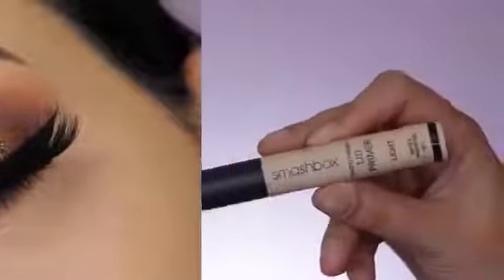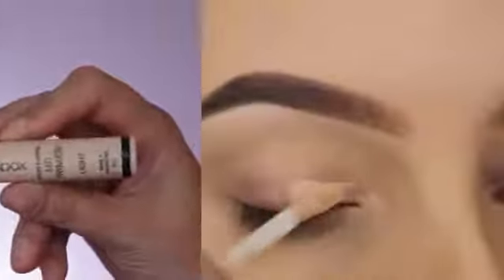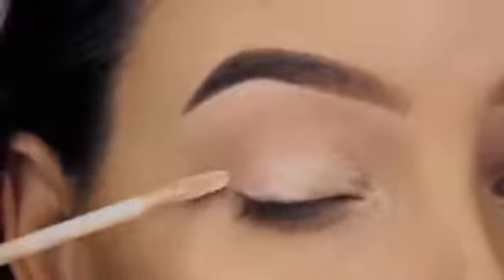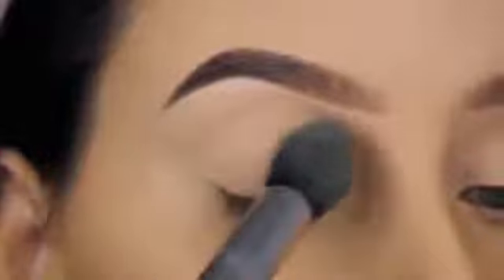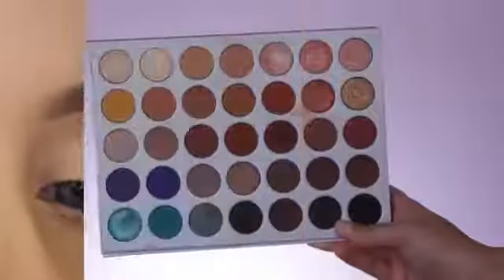Hey guys, welcome back to my YouTube channel. Today I'm going to create this look using the Jaclyn Hill Morphe palette. But the first thing I always do is prime my eyelids — I use the Smashbox Photo Finish Lid Primer. Before using this I always used the MAC Soft Ochre, but I feel like this has a softer texture and doesn't dry out my eyelids. I blend this in using my Beauty Blender and then softly set it with a little translucent powder to keep it in place.